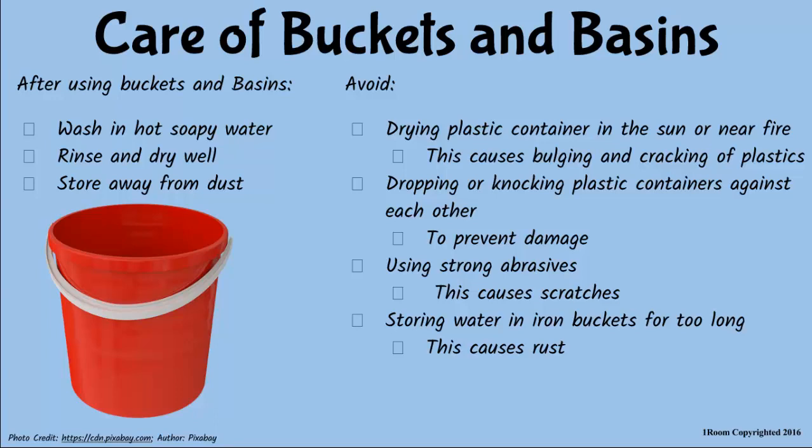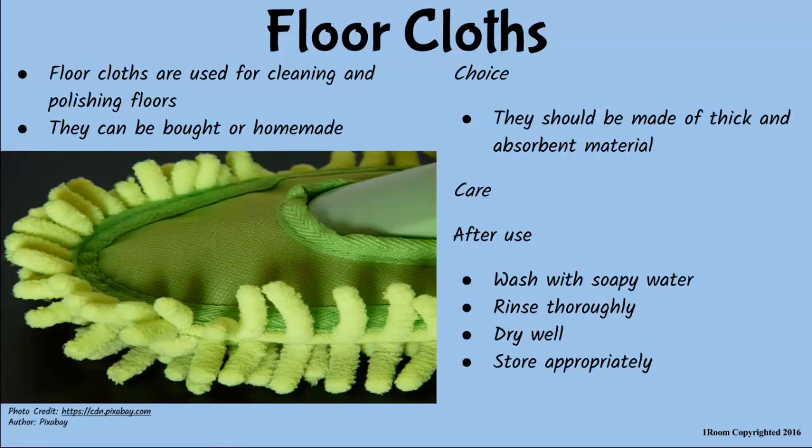Floor cloths are used for cleaning and polishing the floor. Choose ones that are made of thick and absorbent materials. After use, wash them with soapy water, rinse, dry and store appropriately.